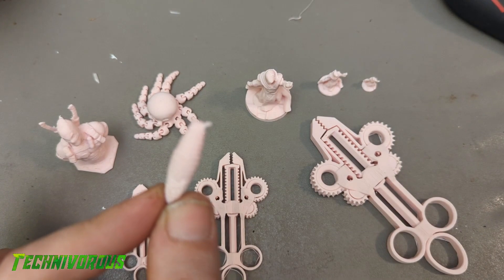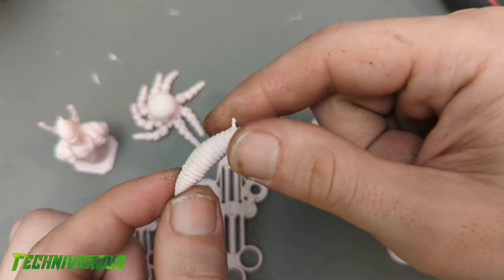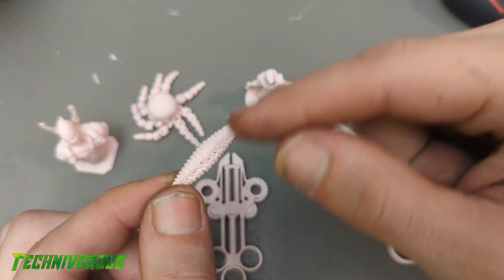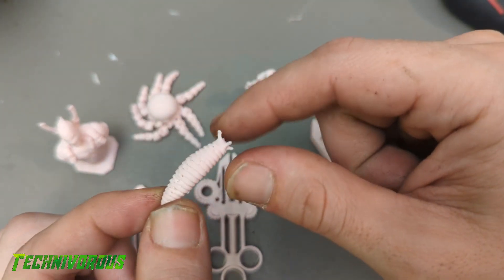All of the prints you see in this video were done with Kira 5 on an Ender 3 original with a .4mm nozzle. While a smaller nozzle may allow for more detail at these tiny sizes, they are impressive for this setup for sure. So let's take a look at some of the results from these tests.